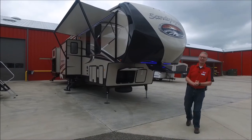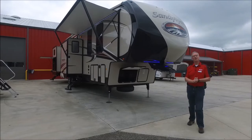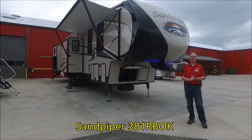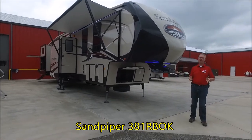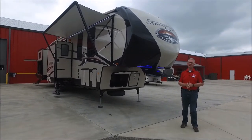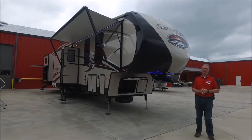Good morning! This is Charlie Buller down here at JMat RV in Poto, Oklahoma. Today we're going to be reviewing the Sandpiper 381RBOK. What a gorgeous coach this is — lots of neat options on it and I'm excited to show it to you.